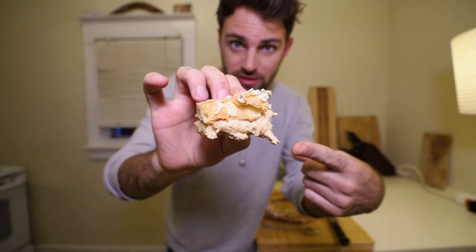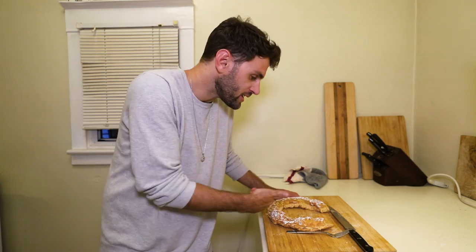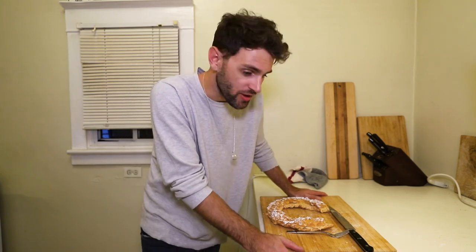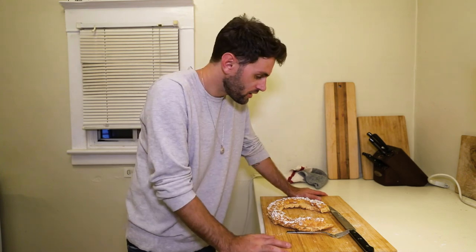The Paris-Brest. I don't know what to say. Considering how much work I put into this thing, I'm a bit underwhelmed. You've got the praline mousse cream, which was no doubt the highlight, and the choux pastry dough, which is all right. Mix them together and you get a so-so dessert. Final thoughts? It was okay.